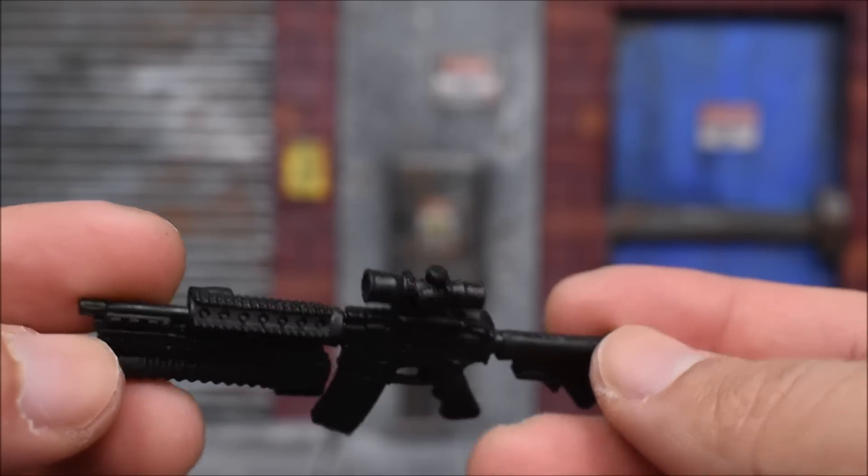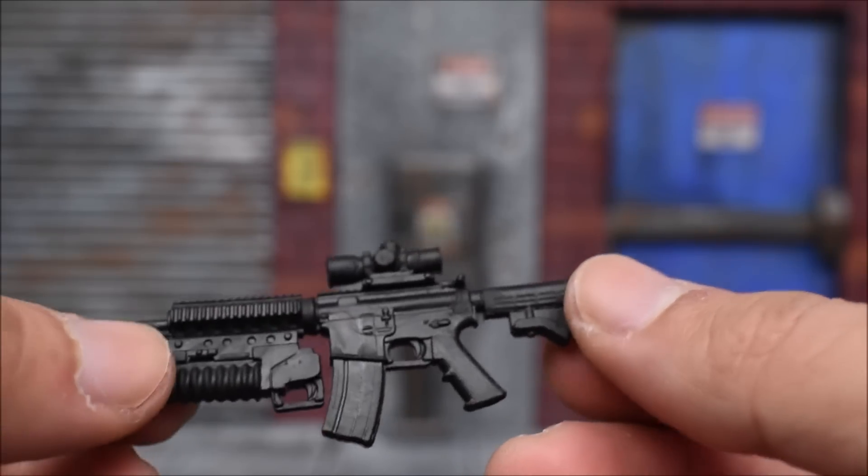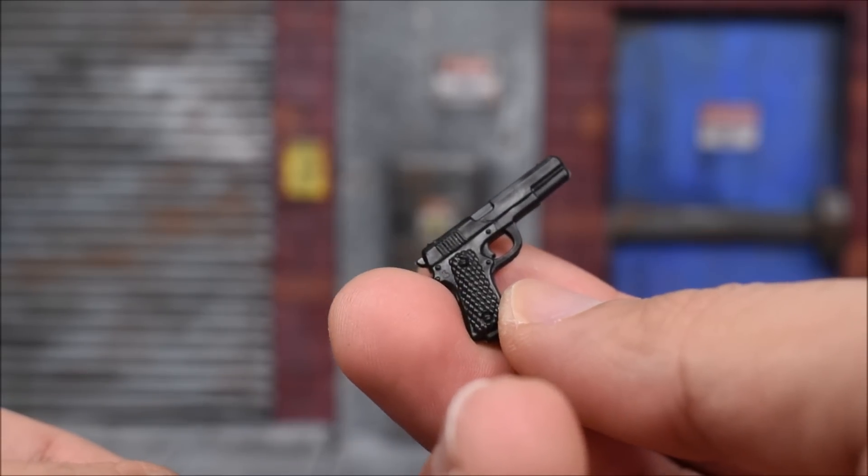Then we get an assault rifle with an under-barrel grenade launcher — all in black, no extra colors, but the sculpt is there and it looks good, with a scope on and everything. And then lastly we get a pistol, all black as well. That's it for his accessories.